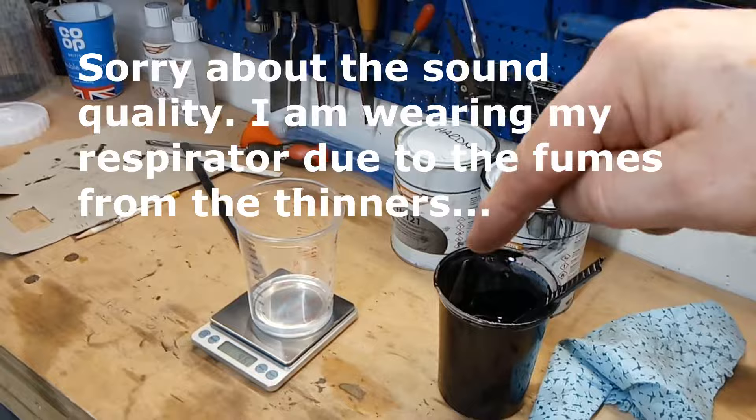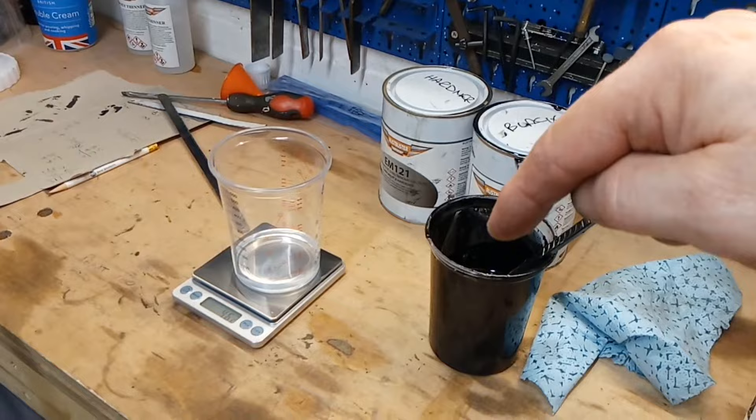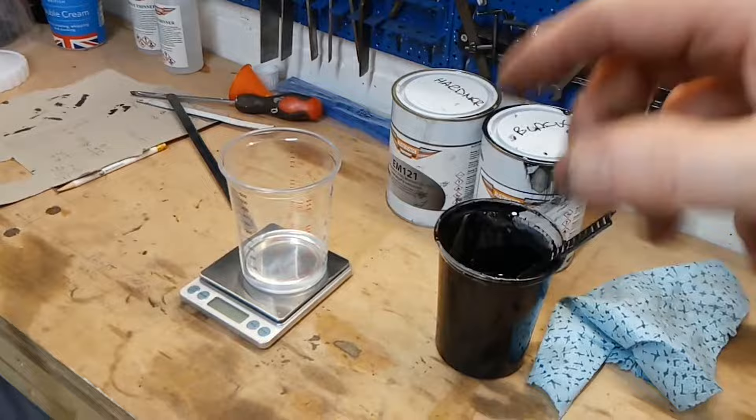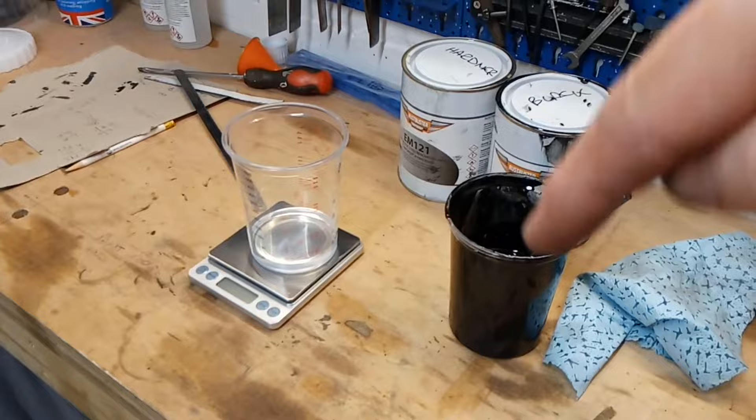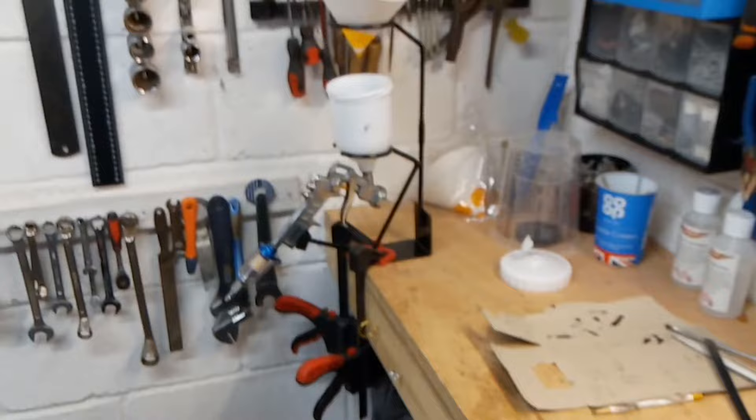So 15 percent of the weight of the mix is thinners. That has to wait for around 10 minutes — another four minutes or so — once the components are mixed up, you give it 10 minutes to start the reaction going, and then the thinners go in. Quick mix into the filter, into the gun, airline up to the gun, and now I can start spraying.